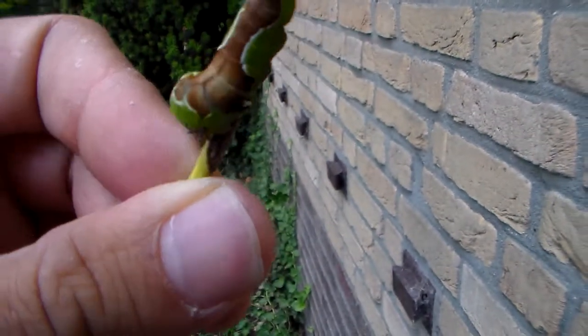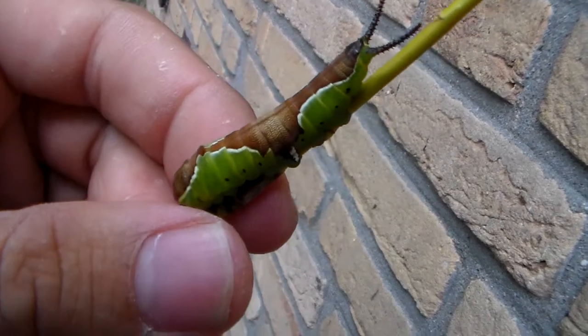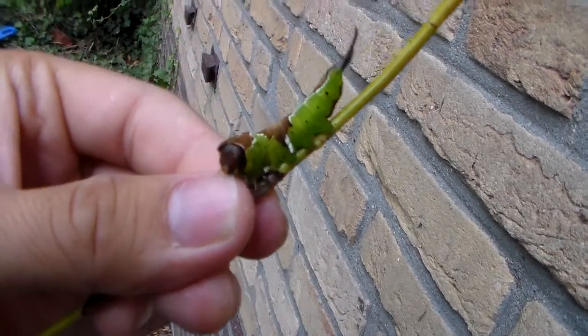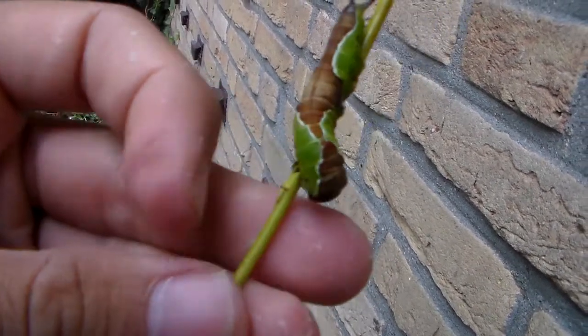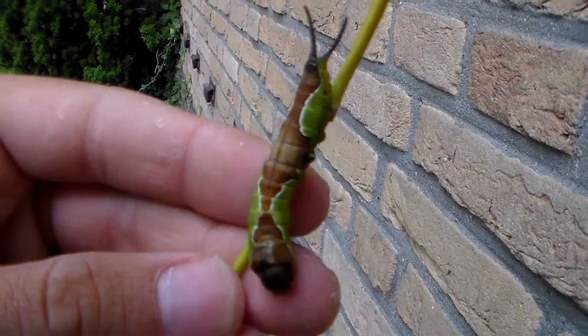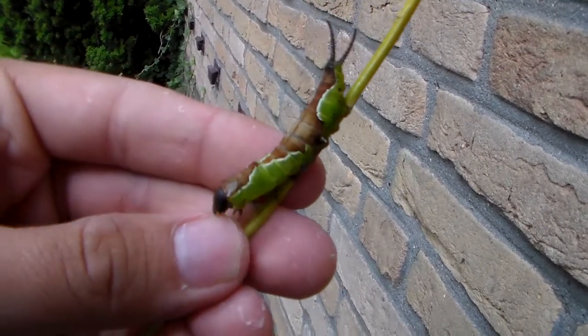It's a Notodontidae and not a family of moths that I breed very often, so for me too it is unusual. It's very nice to see, and I want to breed the normal puss moth, the Cerura vinula, but that will be for another time because I don't think they are still in season and they have one generation as far as I know.